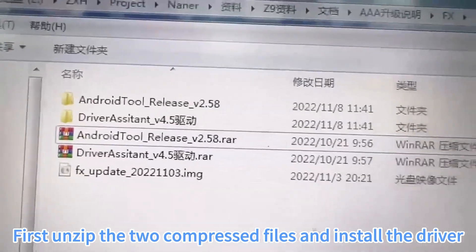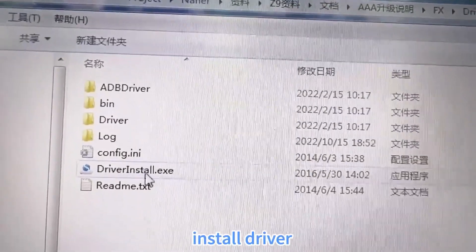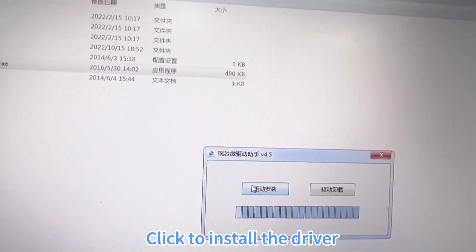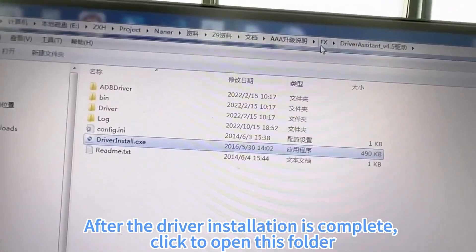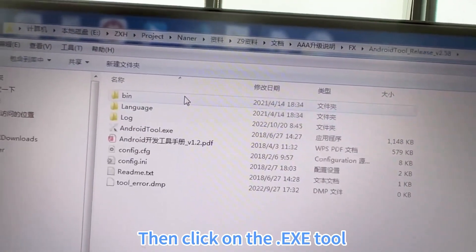First, unzip the two compressed files and install the driver. Click to install the driver. After the driver installation is complete, click to open this folder, then click on the .exe tool.